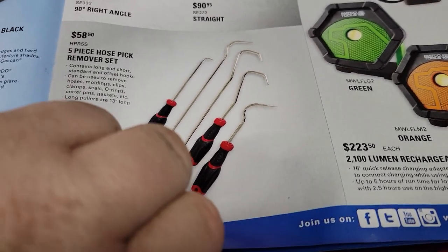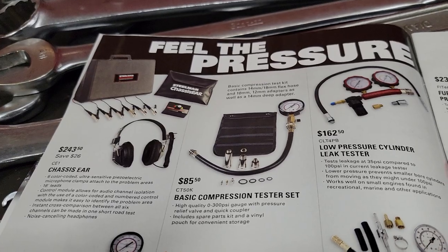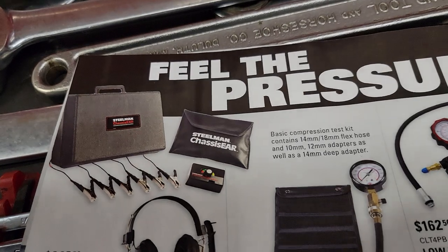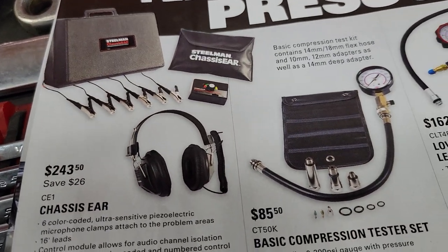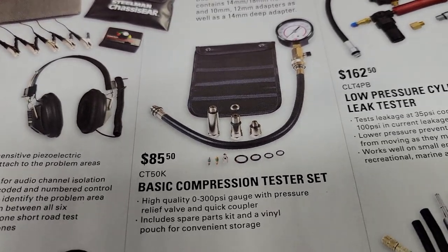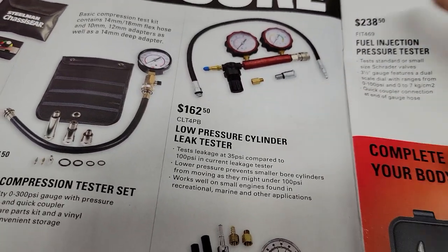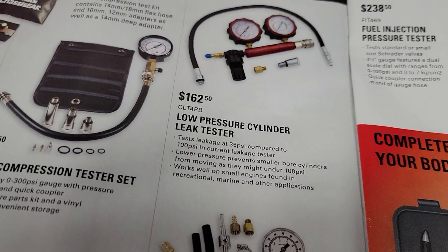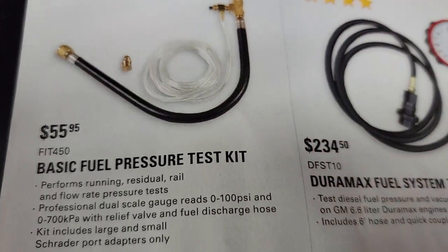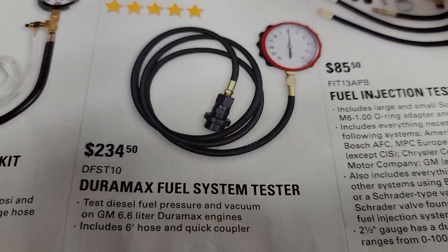Let's move right along — we've got some Steelman and some fuel pressure testers and compression testers. The Steelman chassis tools are really nice; I'd like to try the wireless ones one of these days, but $243 for that. We've got $85.50 for the basic compression tester, and we've got the leak-down cylinder tester which looks like a Lang rebrand to me, at $162.50.